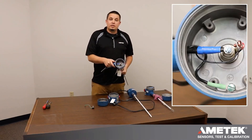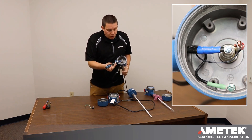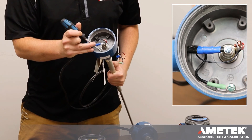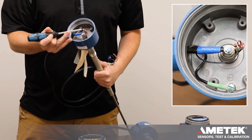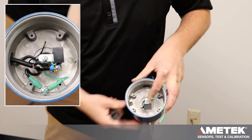Wiring a three terminal system is very similar to wiring the two terminal system. Blue will go onto your blue screw, green will go onto your ground, but the shield wire will go onto the tab with the red screw.